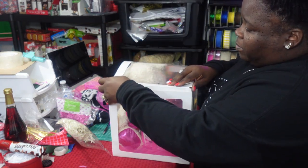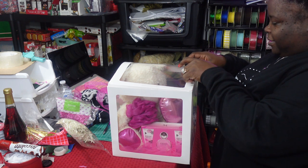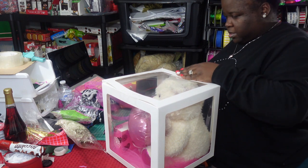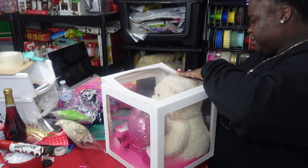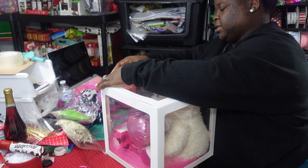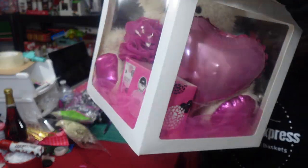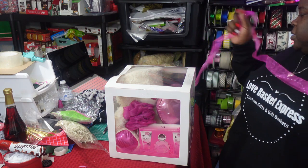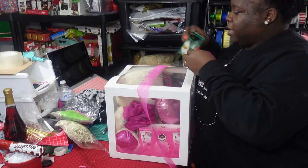Now I'm going to pull this top down and place it. I'll need to tape the sides because the teddy bear is a little plushy on top and we don't want him popping the box open. I'm going to take a piece of tape and add it to the side to tape the lid, then add tape in the front to ensure it stays closed. To spruce this up, I'm using this satin pink ribbon I purchased from Hobby Lobby on clearance for 97 cents.